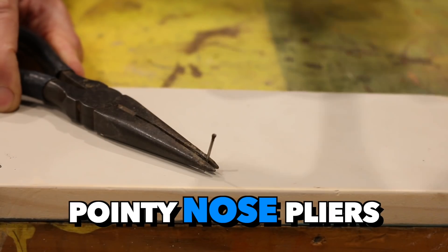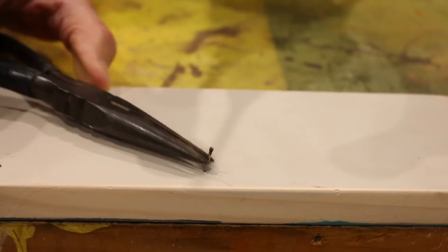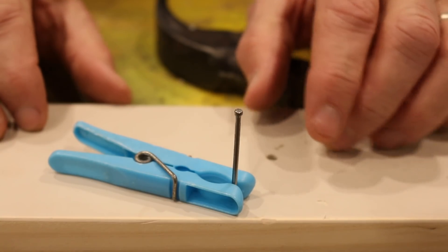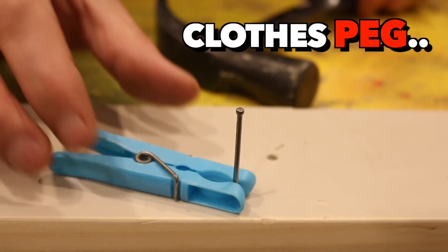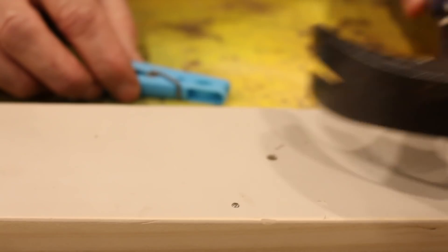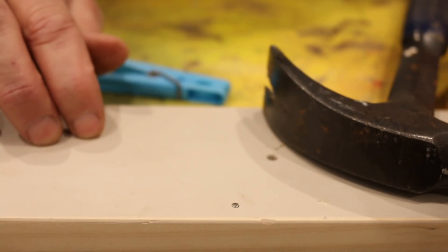Pointy nose pliers are also a good option. And I've also seen some people use a closed peg. How easy is that?